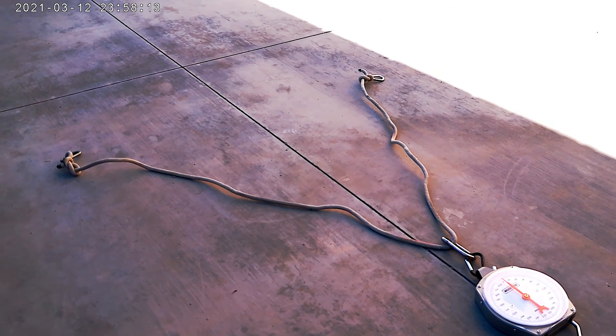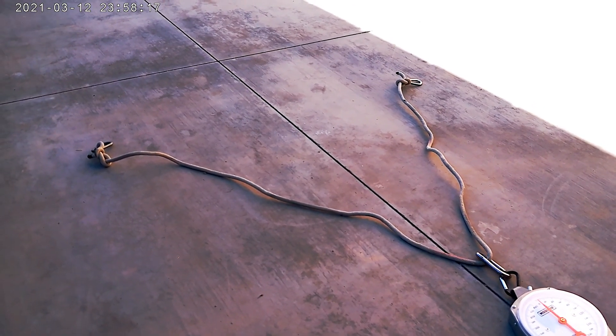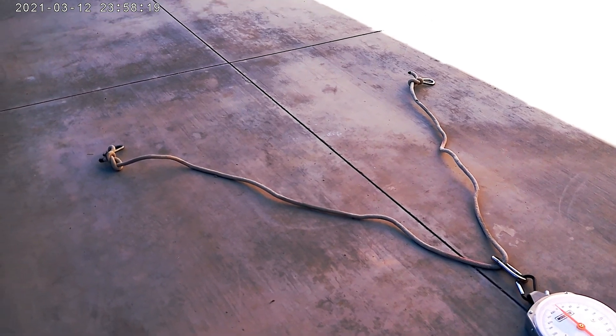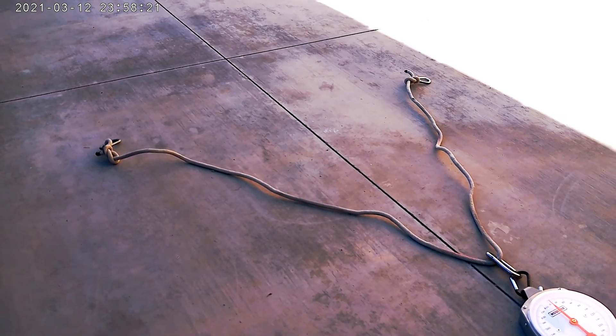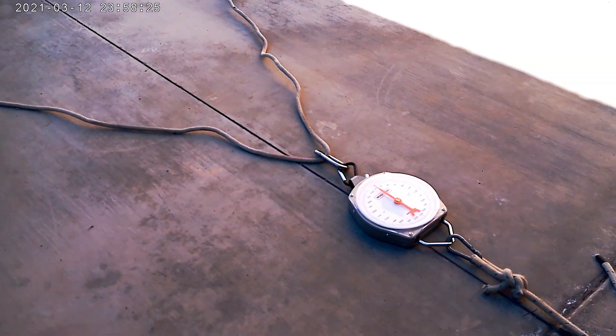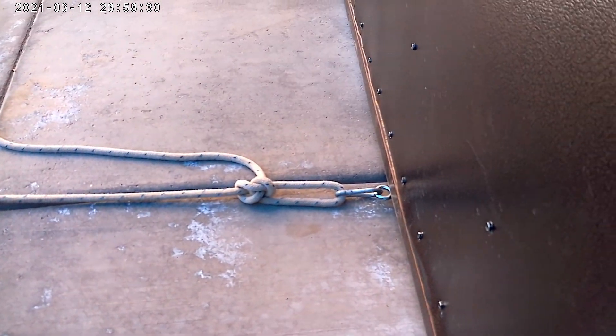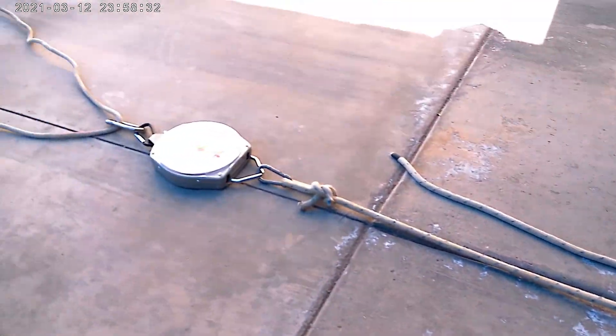This is how I'm rigging up the thrust test for both trikes. They'll be identically rigged — those forward lines go around the rear axle, then it pulls on the scale, and the scale pulls against the fence. That's how it's rigged up.